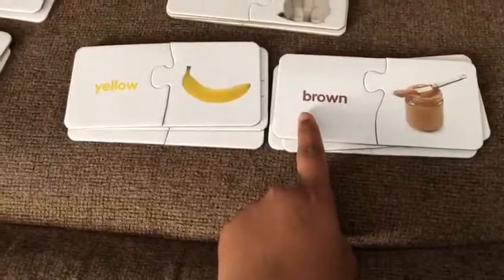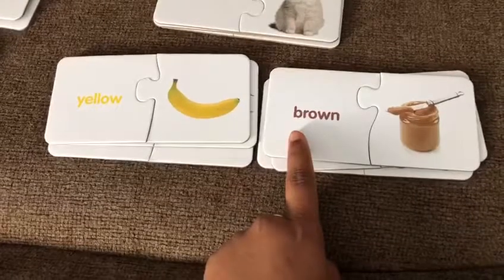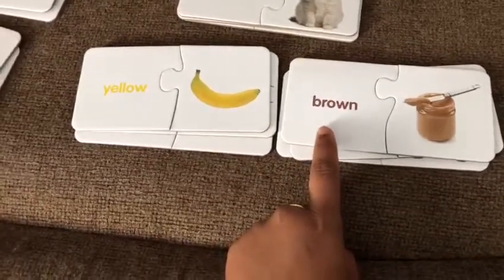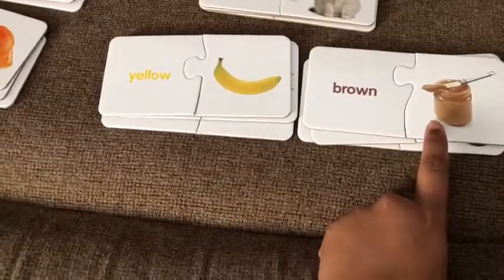Okay, what is this? Color? Color brown. What is this? Peanut? Peanut super green.